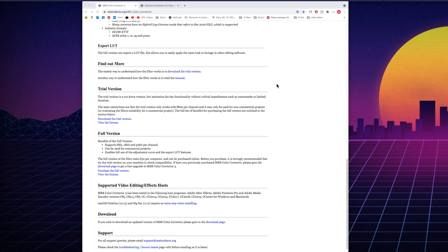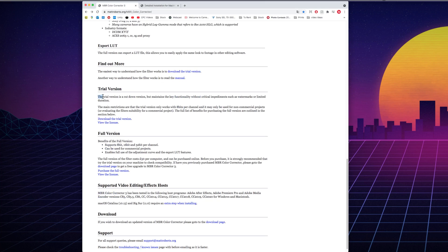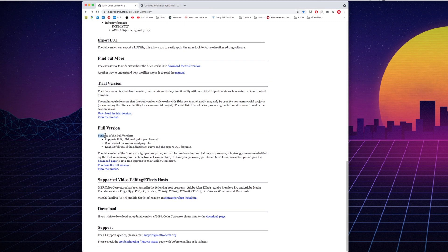Scrolling down you can see the trial version and the full version. The trial version doesn't include watermarks or limited duration, but it does limit the software to using only 8 bits per channel and only non-commercial projects, whereas the full version can support up to 32 bits per channel, commercial projects, and enables the full use of the adjustment curve and export LUT features.